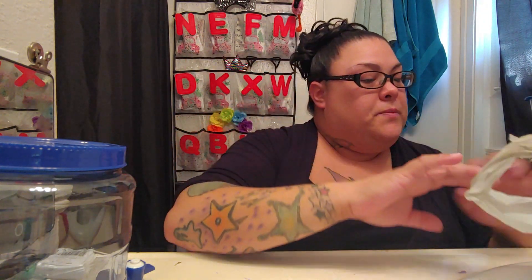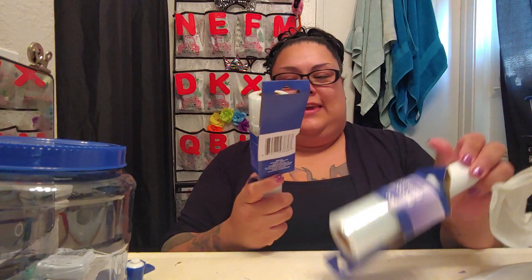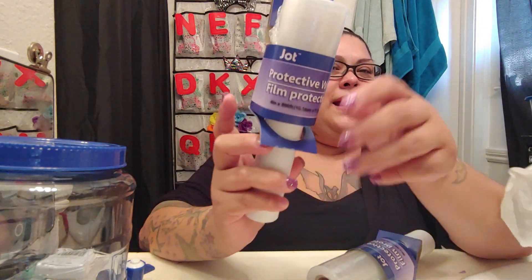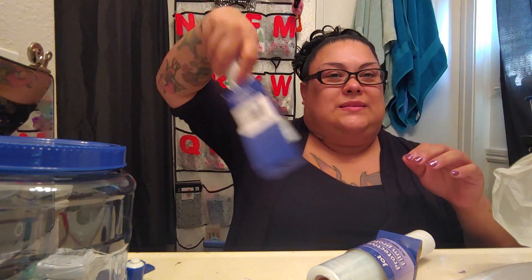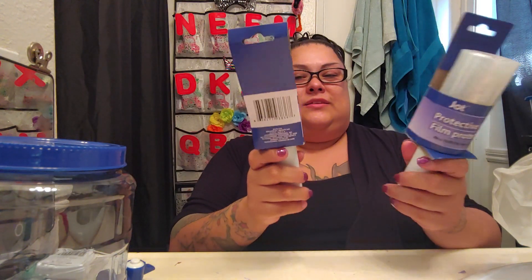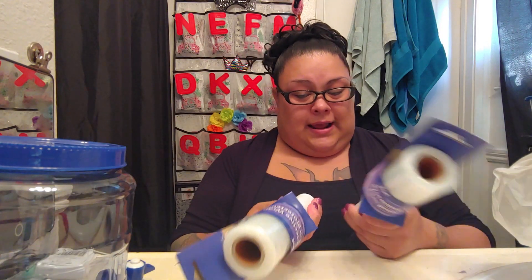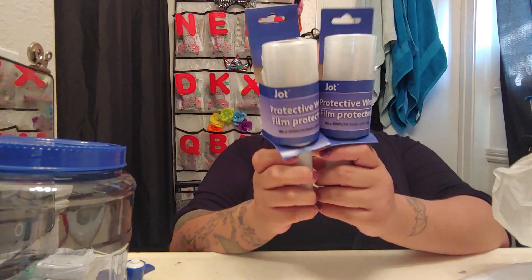I also saw that they have these protective wrap things — it's like saran wrap but in a roll. So if I move or package something I can just use this to wrap it together. I thought these were really cool to have so I bought two of them.